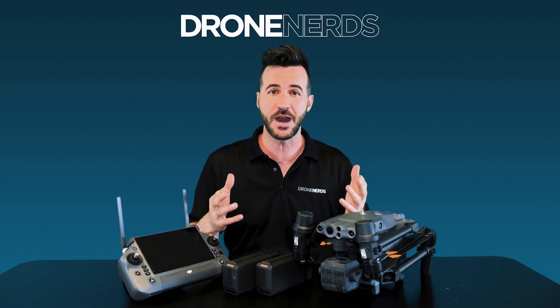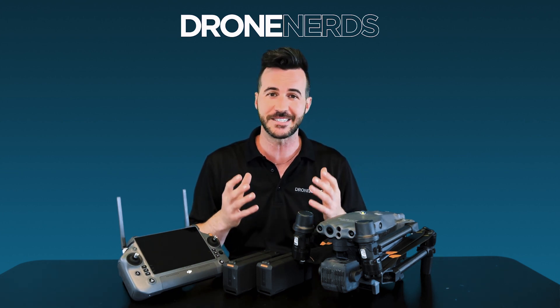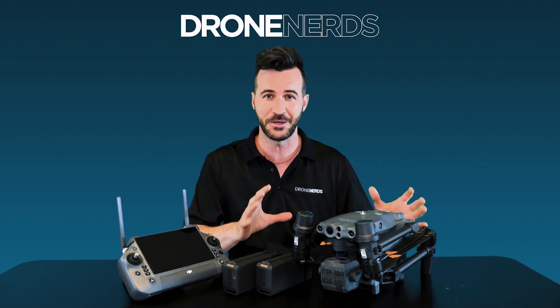Through this video, we're going to be doing an unboxing and an overview of some of these exciting features of this compact, robust Enterprise product.